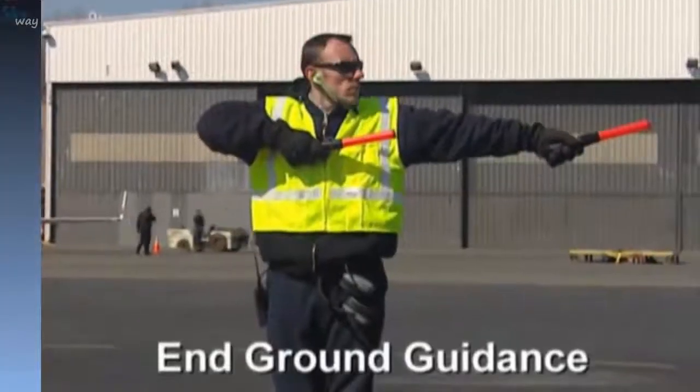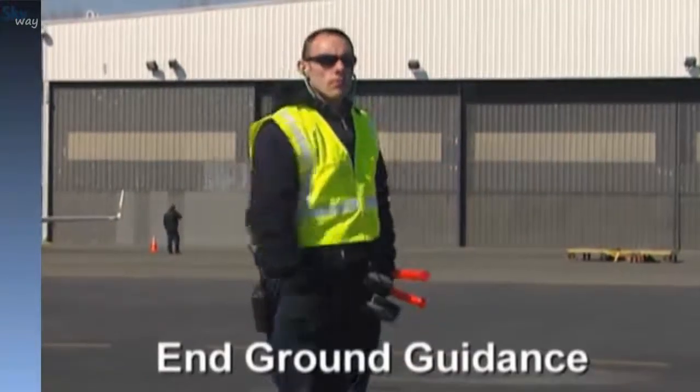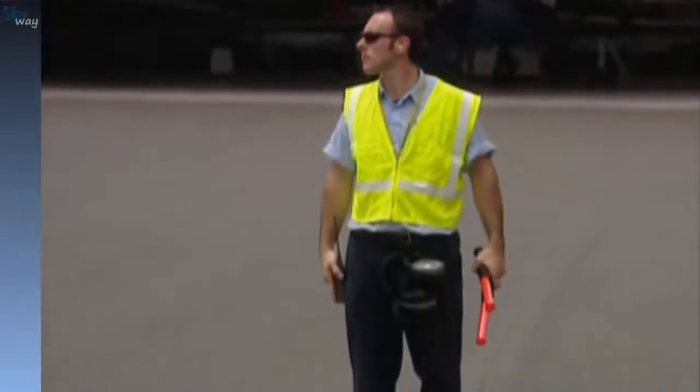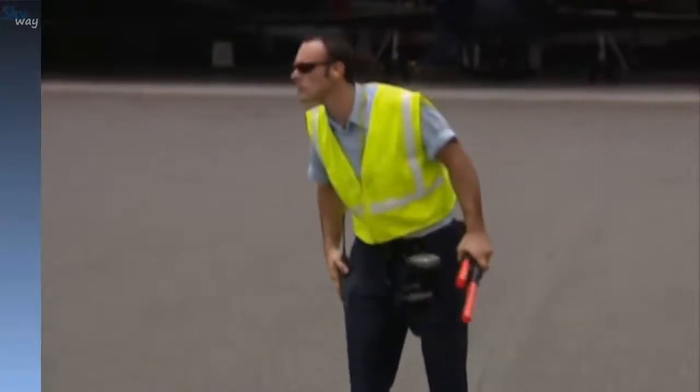To signal end of ground guidance, the line tech faces the pilot and gives a crisp military salute with the right hand, indicating that all is clear to depart. Once this signal is received by the pilot, the line tech will stand easy and monitor the aircraft's progress off the ramp while performing a last visual inspection of the aircraft.